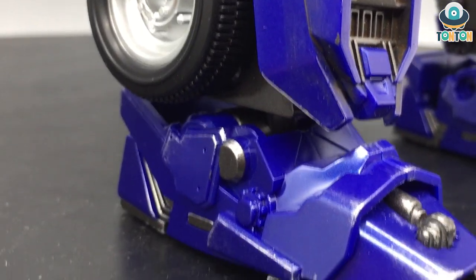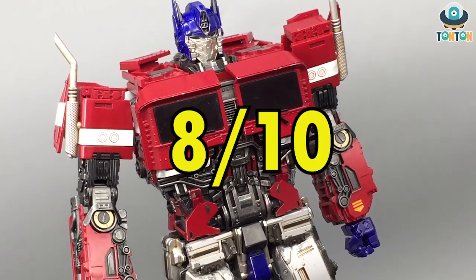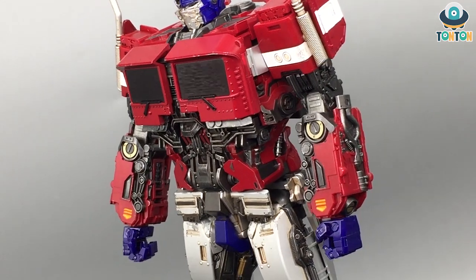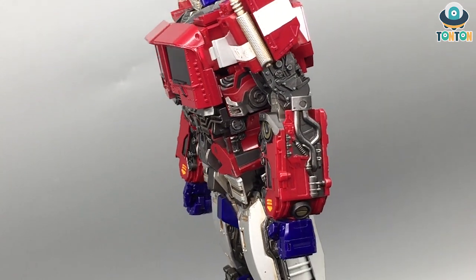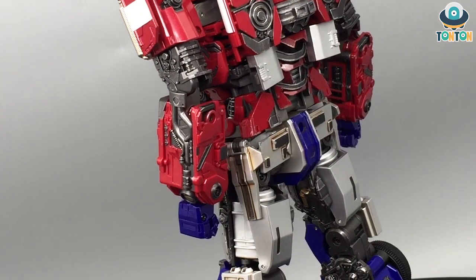That would be 7 out of 10 for transformation difficulty. About movie accuracy of the transformation, I'd give this guy an 8 — you can see which parts came from where, and I appreciate the use of realistic real parts instead of fake ones. So that is, without a doubt, an 8.